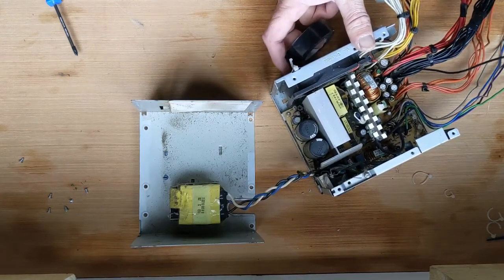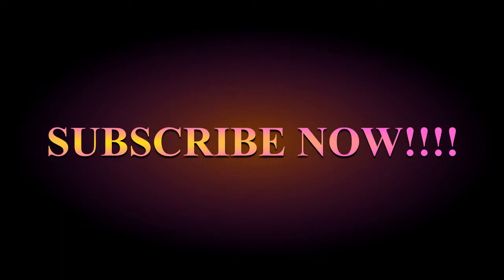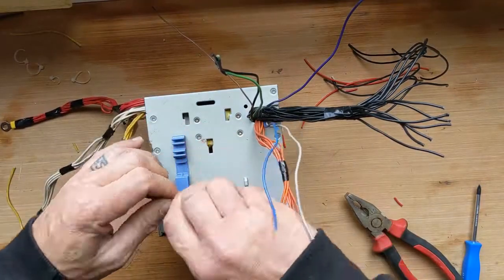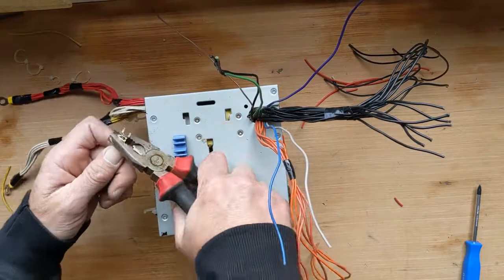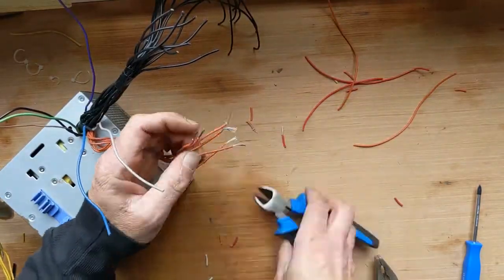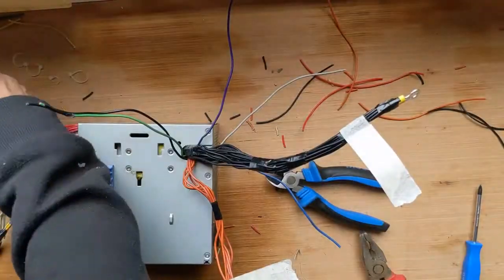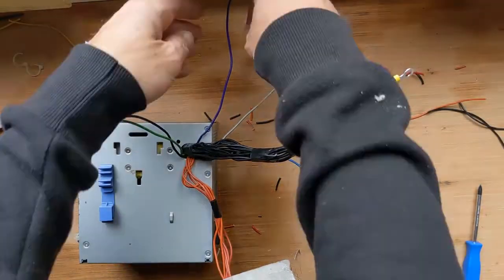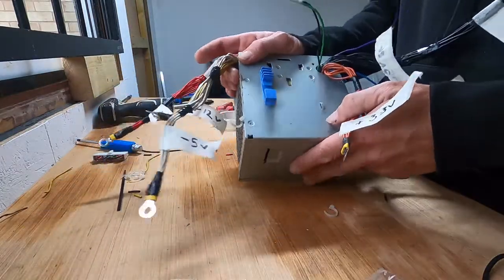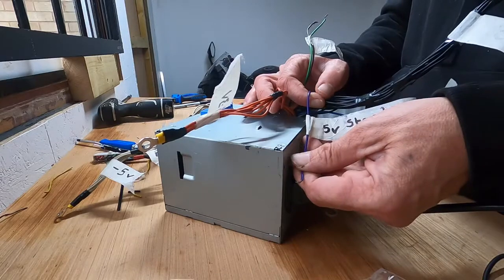I'm going to free all these up and see where they go. You might notice I've left the black one out — all will be explained. I've labelled everything now. You've got your 3.3 volt live and 5 volt standby.